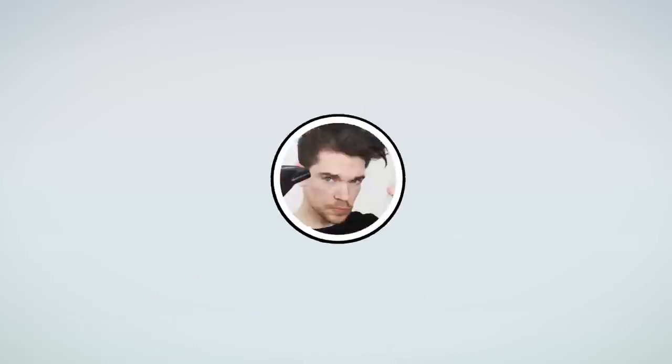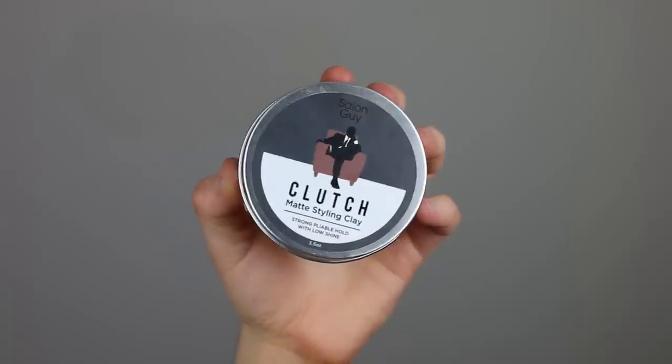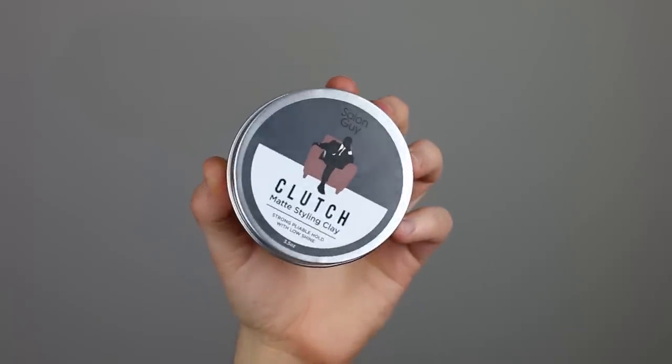Clutch Clay by The Salon Guy — your new favourite? Hi guys, how are you? Welcome back to my YouTube channel and welcome to a new review. This one is from hair cutter extraordinaire, YouTube creator, and all-round nice guy, The Salon Guy. This is his new one called Clutch Clay — Matte Styling Clay, strong clay hold with low shine.